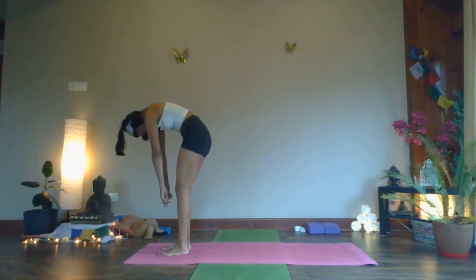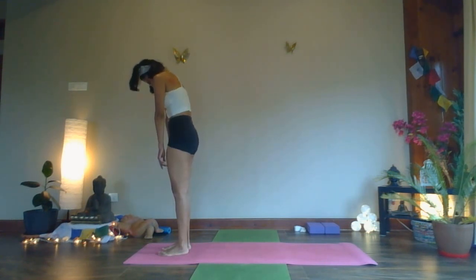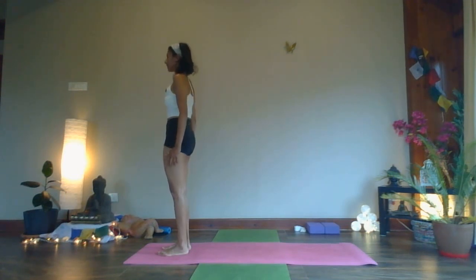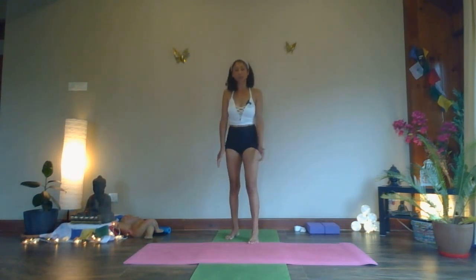Roll your back one vertebra at a time, pushing your heel into the ground. Take a deep breath in, roll your shoulders back, and come into a standing position. We're going to do two or three standing postures before we go lie down in Savasana.